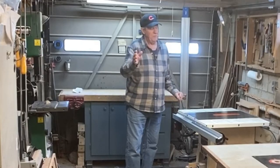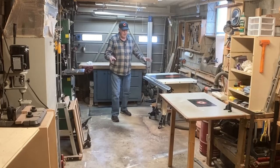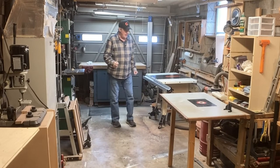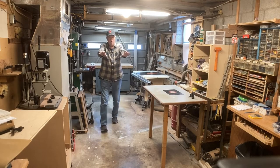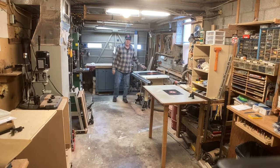I understand that there are people that do beautiful work in a lot less room than that. That's not what I'm saying. But in that small space, I spray most of my projects — my furniture projects — and I need to have a spray booth. How I do that is I'll take this table saw, roll it over there on that side of the shop, and that leaves me a space of about 56 square feet.